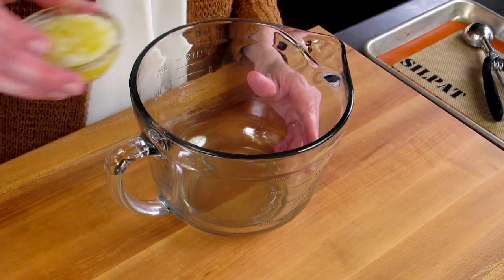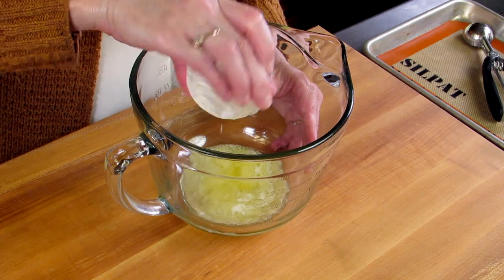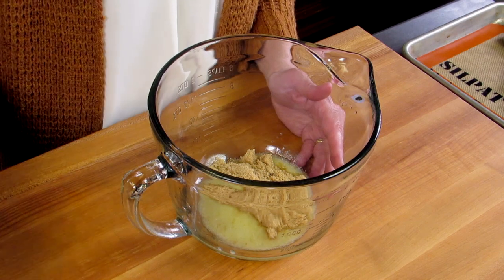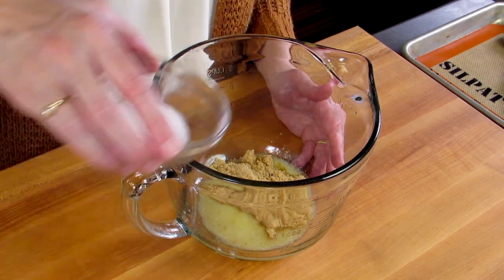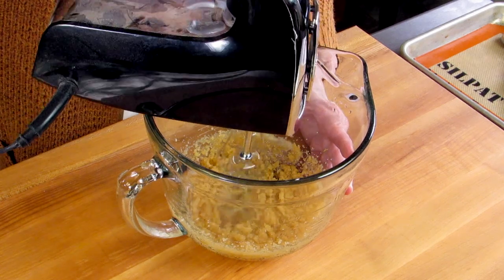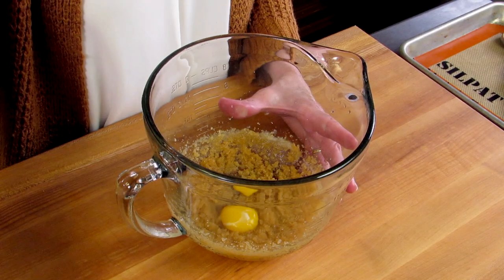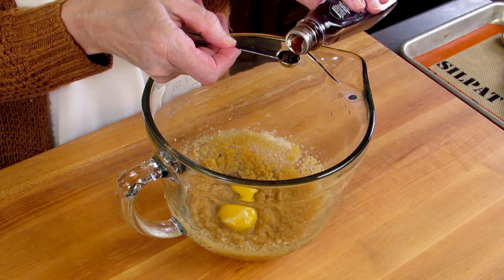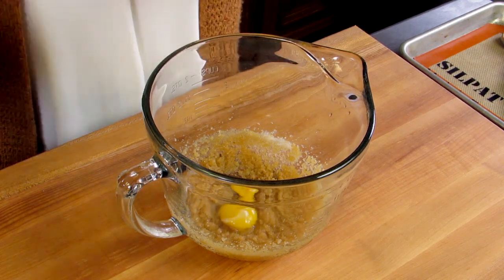So let's get started. We're going to mix together three tablespoons of melted butter, four tablespoons of brown sugar, and two tablespoons of granulated sugar. Mix these together. Next we're going to take one egg yolk and a quarter of a teaspoon of vanilla extract. Mix these together.